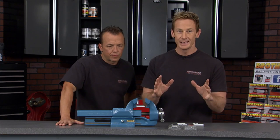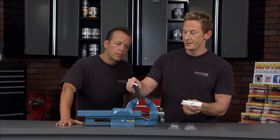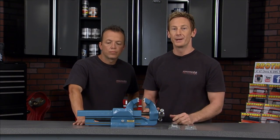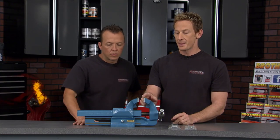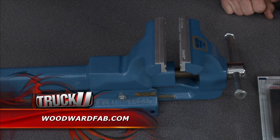Now if you're getting a vise like this, you need to get the right jaws. They've got some optional ones you can pop in — they're magnetic. So let's say you want to do AN fittings: put the aluminum in here, clamp it down, and it'll hold it steady in place and won't damage that fitting. It's the Hewer vise from Woodward Fab, and it's one of the unsung heroes in the shop.